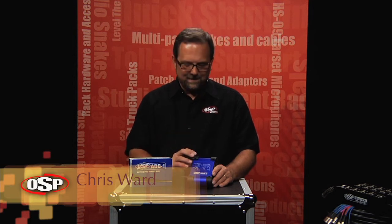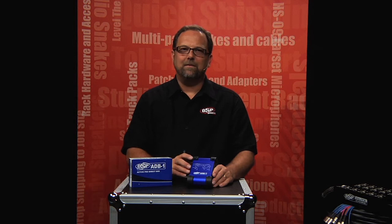Hello, Chris Ward for OSP Worldwide. We're going to take a look today at the ADB1 Active Direct Box. It's a great product. Let's take a closer look.